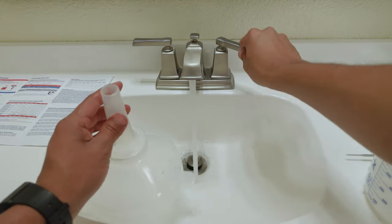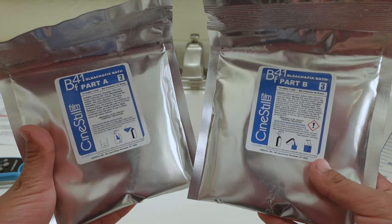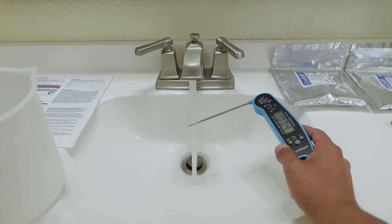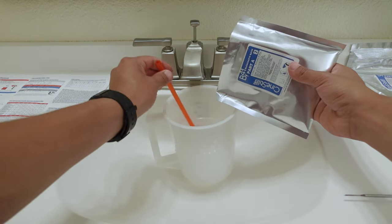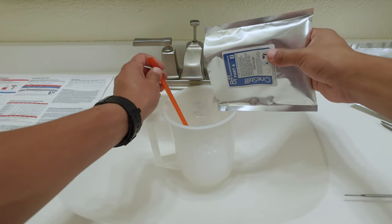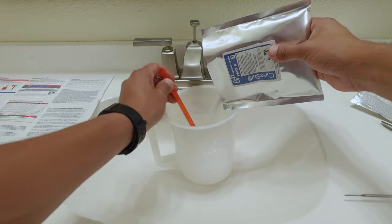Before you move on to the bleach and fix bath, you're going to want to rinse out your funnel, pitcher, and stirring stick. Then repeat the first two steps from the developer by pouring 600 to 700 milliliters of water into your pitcher at roughly 100 degrees Fahrenheit and start circulating with your stirring stick. However, now you are going to pour part A — bag number two — into your pitcher while still stirring.